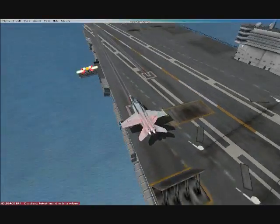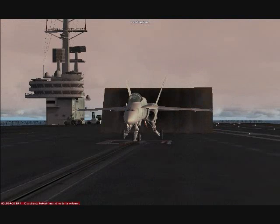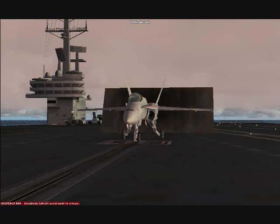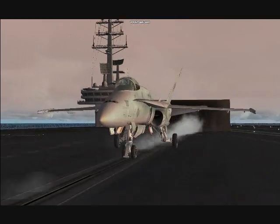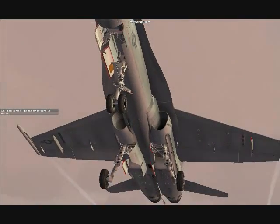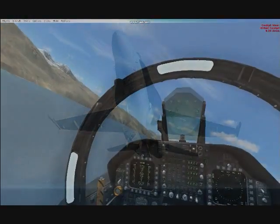I'm going to attach the carrier here. You press shift spacebar to take off. Just slam throttle full and just hope you make it. Then you get up and you pull your gears up.